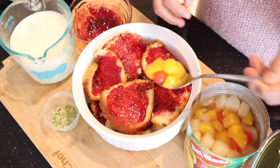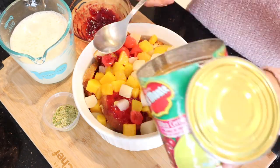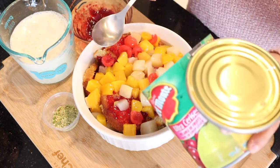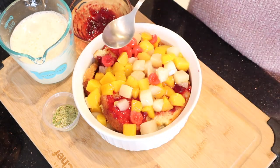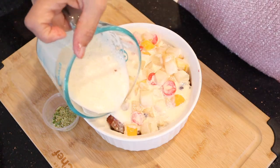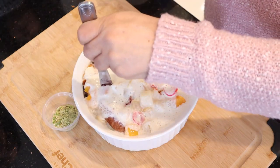Add the remaining fruit cocktail and the syrup. Add the cream over the fruit. Take a butter knife and slice through the cake so the cream can reach below.